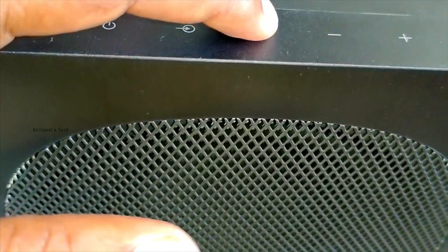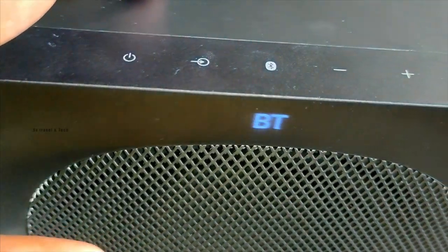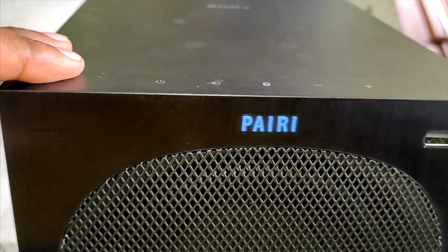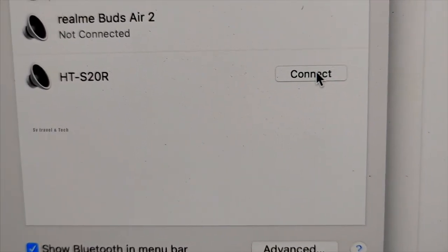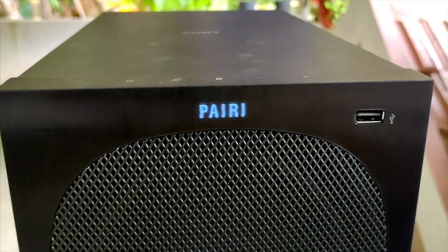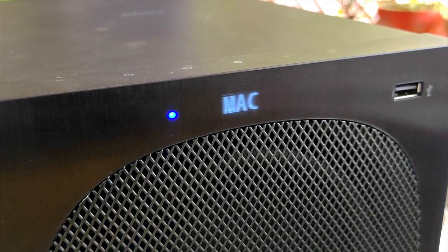We were able to move the soundbar outside the house and use it in party mode. We set it on a party mood outside. We selected the music option with maximum volume and bass. The output quality was very good in that scenario.